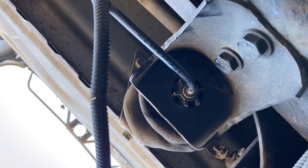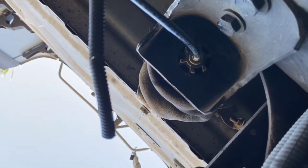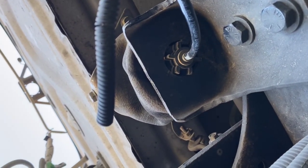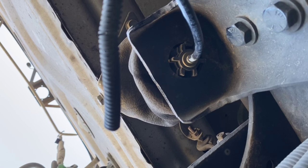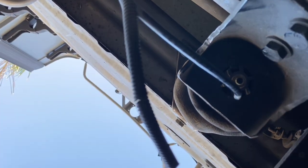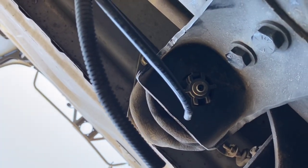Here we are at the bottom looking up. Ideally the first thing you want to do is release the airline. In case you don't know, there's a little flange that's right up against the air hose there. You get a screwdriver, push that flange in, which will release the tension on the airline. And then at that point, you can just pull the airline out.